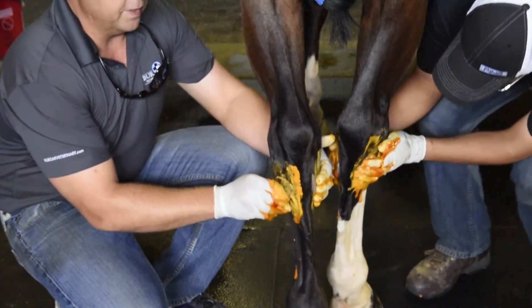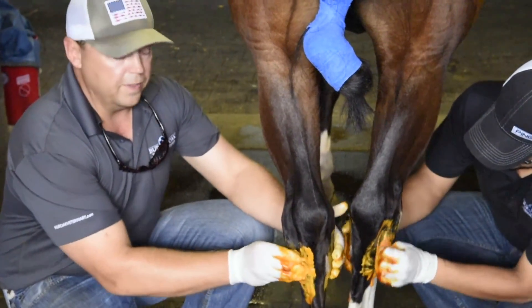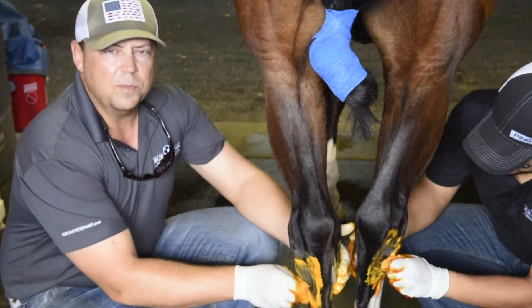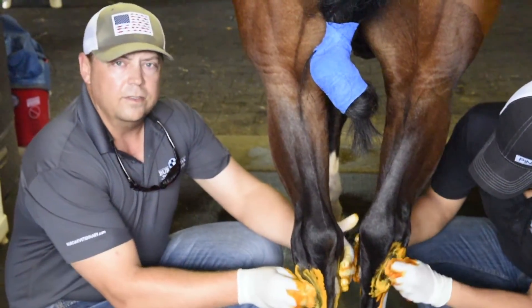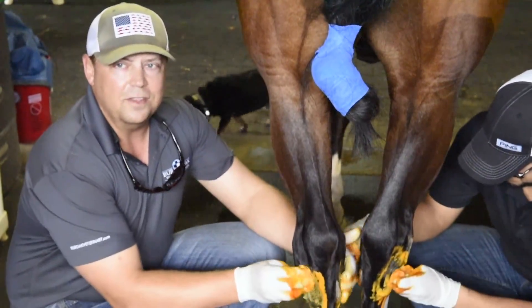Right now we're scrubbing with betadine — we're going to put three scrubs on over a period of 15 minutes. The most important thing about scrubbing is the contact time to kill the surface bacteria, so that when you press your needle through you don't carry any bacteria into the joint.